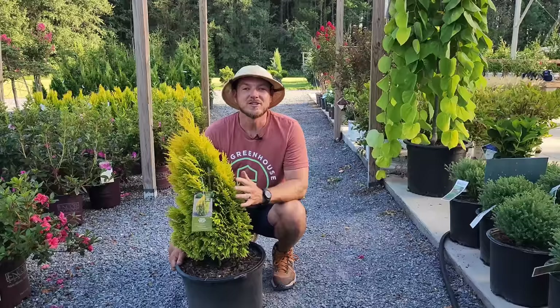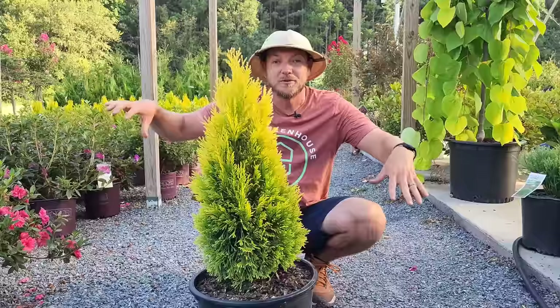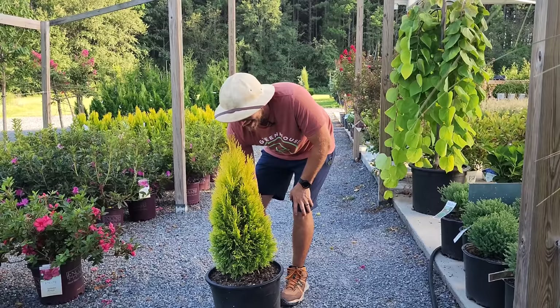I'm going to mention this shrub in every video I can — Forever Goldie arborvitae. I love this shrub; I have two in my yard and they're doing great. It's an excellent corner-planting shrub — let's say you have a stairway and want something on either side that's not going to get too big. This will grow pretty fat, maybe three to four foot wide, but only about five or six foot tall, and you get beautiful bright green-gold foliage year-round.